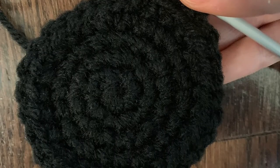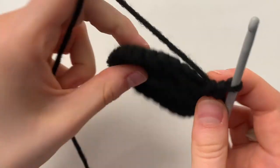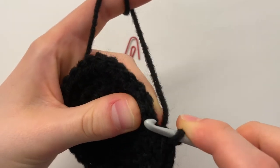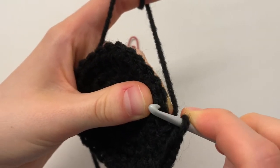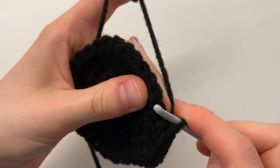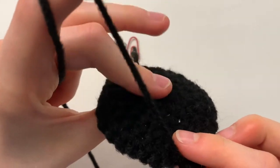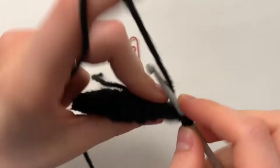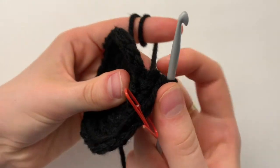That was the bottom of the hat, now we'll move on to the side. Now we're done the base of the hat and we're going to move to the side of it. To do this, we're going to single crochet in the front loop only. Each stitch is sort of like a V, so you're only going to go into the one half of the V closest to the back of the hat. Do this all the way around and this will cause the hat to change directions.